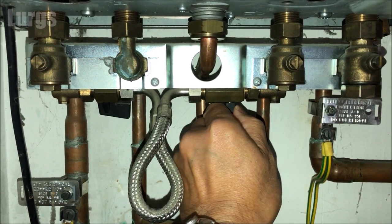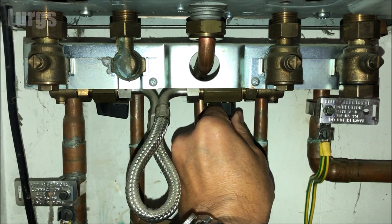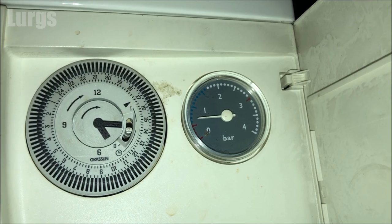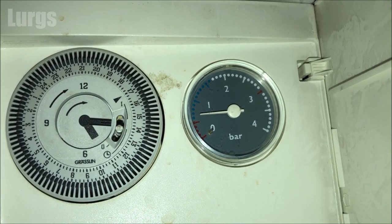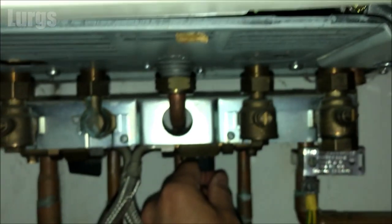Gently turn the tap on the right hand side, but don't open it up fully — just open it very gently. If you're really quiet you should be able to hear the water start to fill up into the system. As you're doing that, the pressure gauge should start moving upwards. If your pressure gauge is working correctly it should start moving up, and as soon as it reaches 1.5 bar you can close both those taps down.